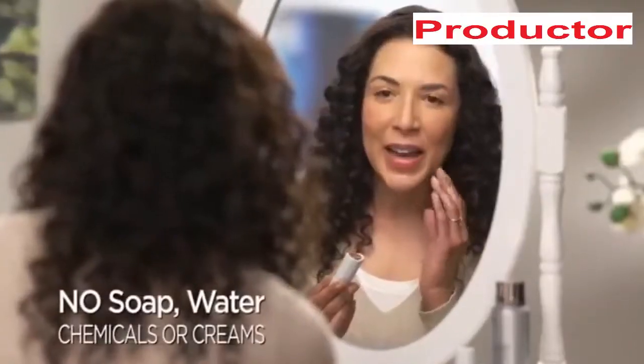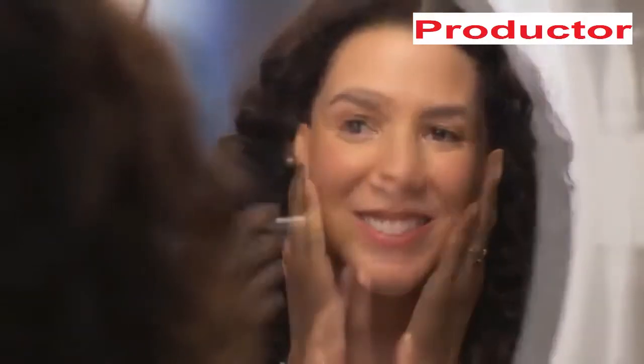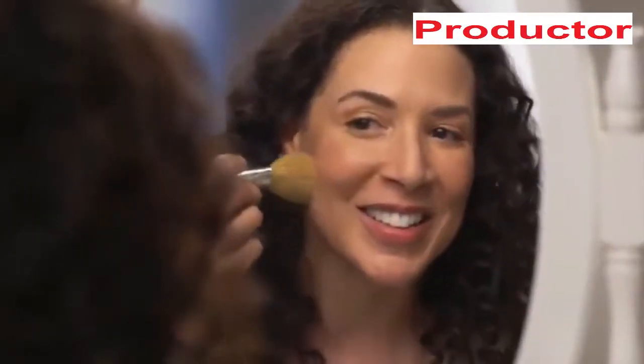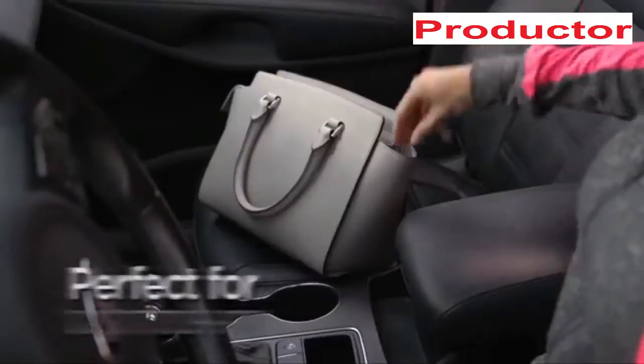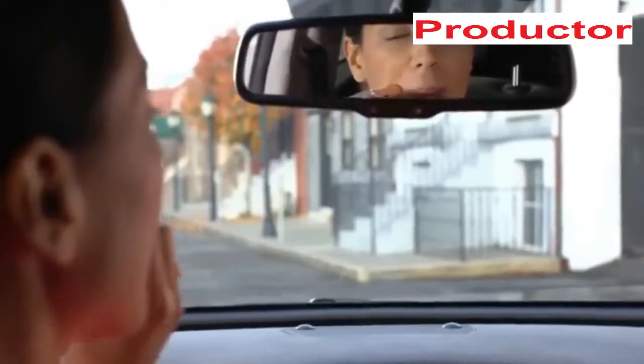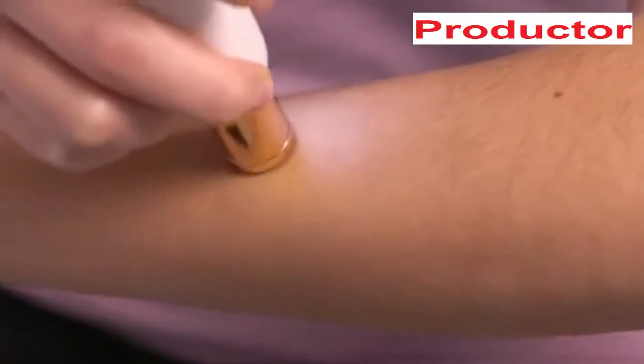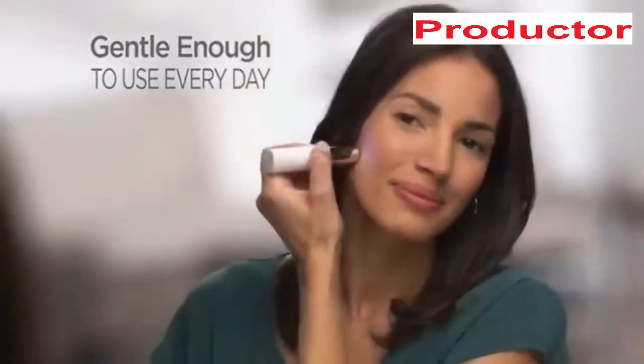No nicks, burns, or irritation — just perfectly smooth, flawless skin. I have little tiny hairs all over my face. Flawless is really effective; without that peach fuzz, my skin is so smooth and my makeup goes on flawlessly. Discreet and portable, so you're always prepared when hairs pop up. Unwanted hair won't grow back thicker. Dermatologist approved, Flawless is gentle and safe to the touch. I love that I don't have to wait — there's no in-between time between when the hair grows back.